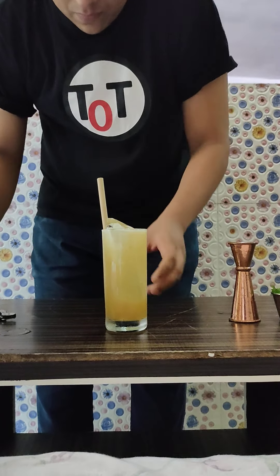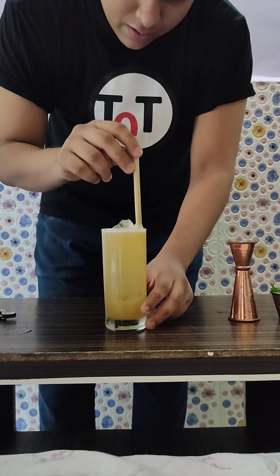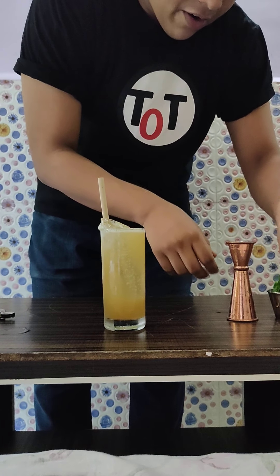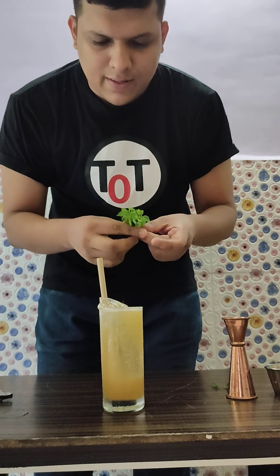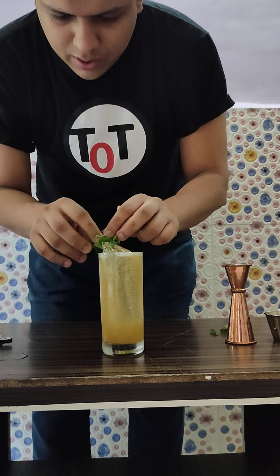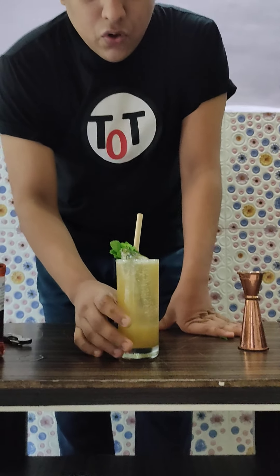Then I will be pouring 45 ml of Jinbin Black Whiskey into the shaker. That's the base of my drink. Next I will muddle all the ingredients together so all the flavors get mashed. That's how Whiskey Smashes are made.